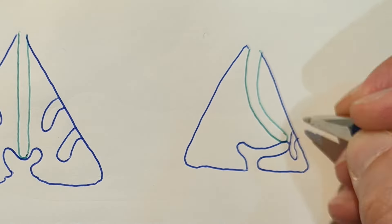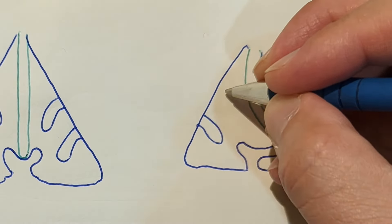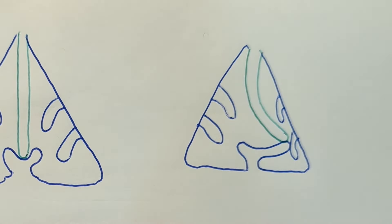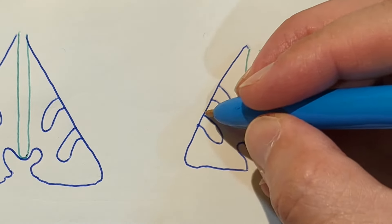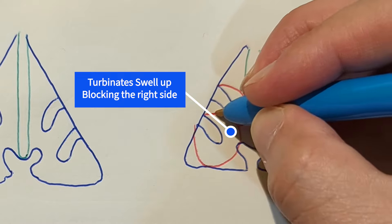Because all the airflow goes through the right-hand side, the turbinates swell up in order to slow the airflow so the air can heat up properly — because it's got double the amount of air going through that side. So they block that side of the nose, and you end up being blocked on both sides.